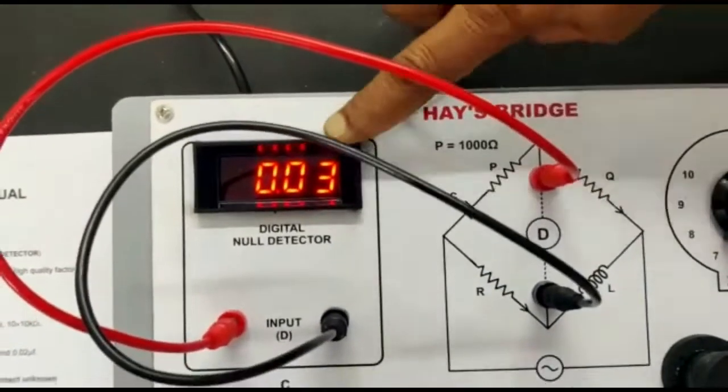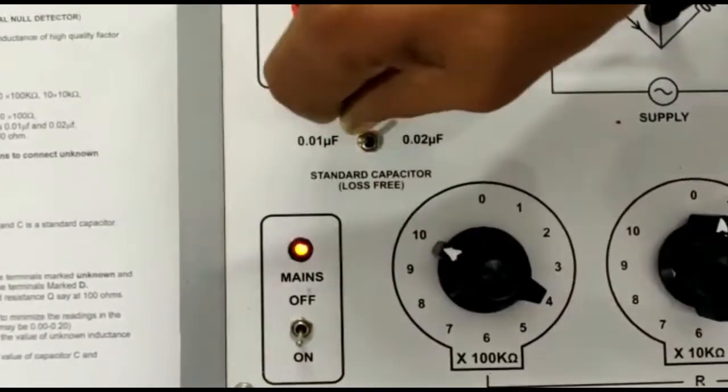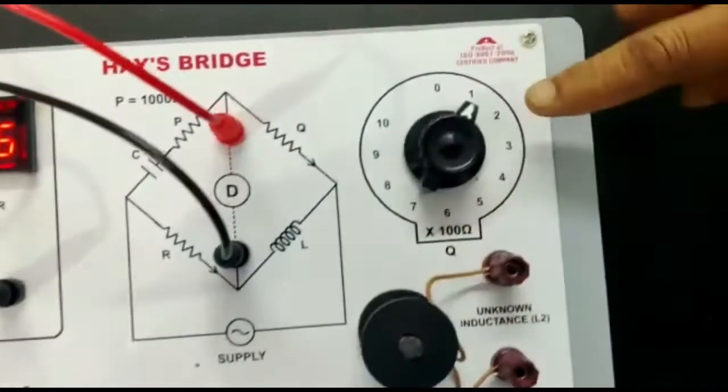Here is the minimum reading — the balance point. Put these values into the formula to calculate the unknown inductance. Also repeat the experiment at another value of C and a different value of Q.